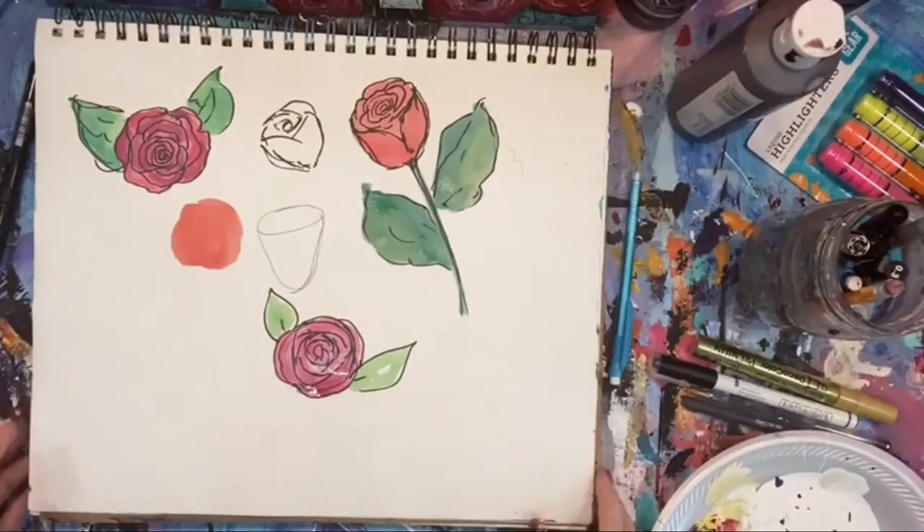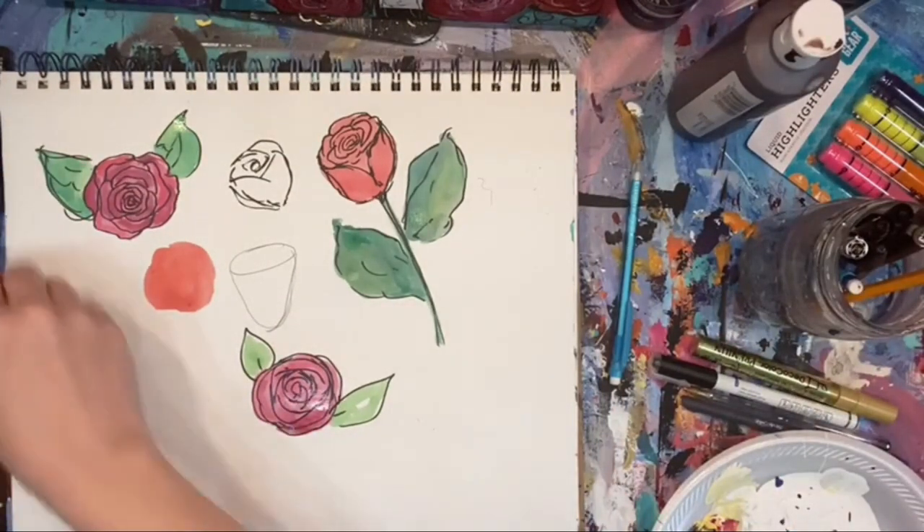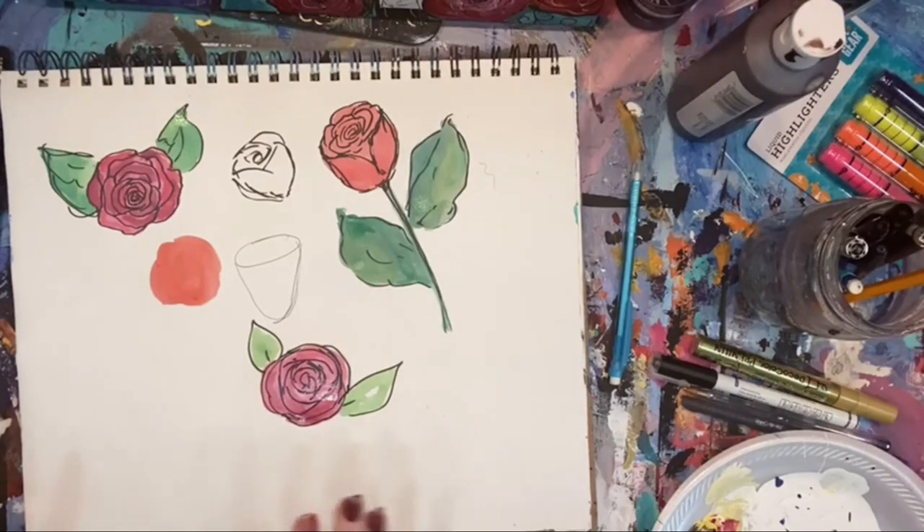Don't forget you can sign up for the Lovebirds challenge — it's only $27. You get to learn that whole painting in the pen-and-ink watercolor version. It starts January 24th–25th, that Monday.